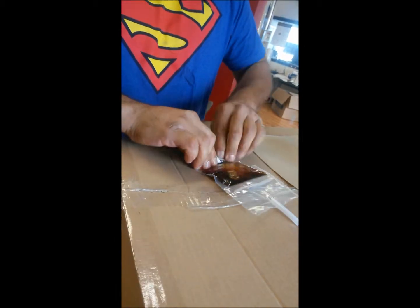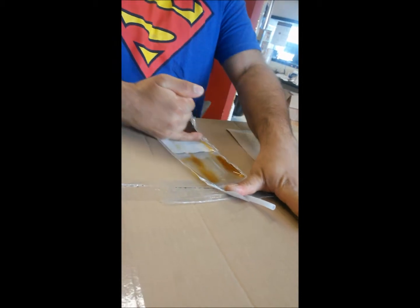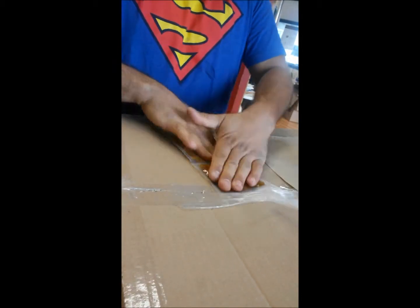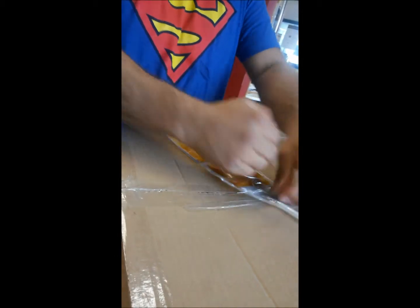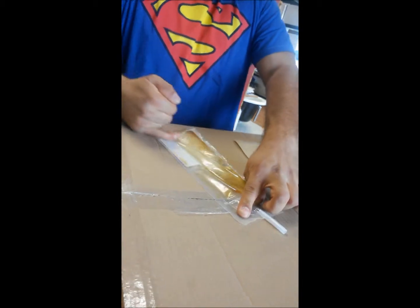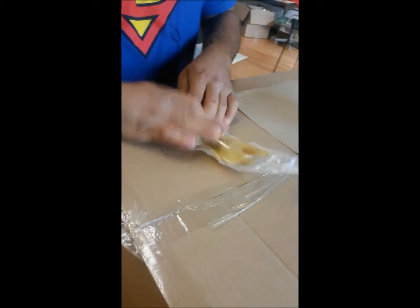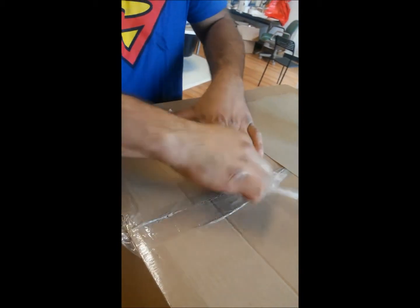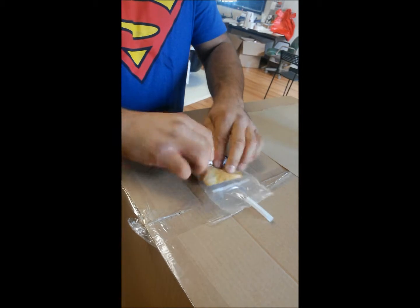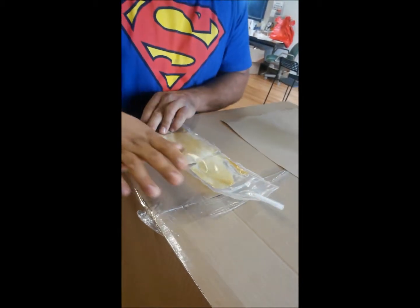There it goes. All you got to do is mix it. So now you can see it's not coming out — all it is doing is mixing. Once it starts to expand, we will pop the top seal and then we'll have a pre-drilled hole in the bathtub waiting for us to push this in.